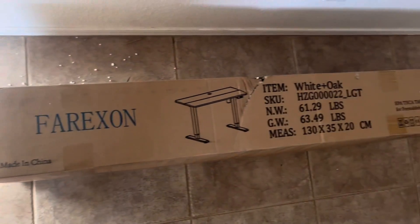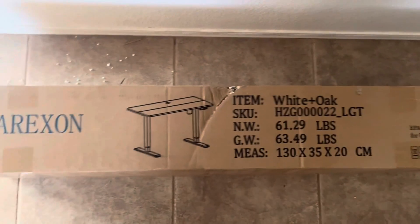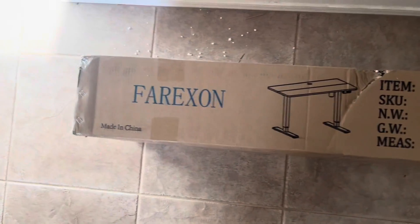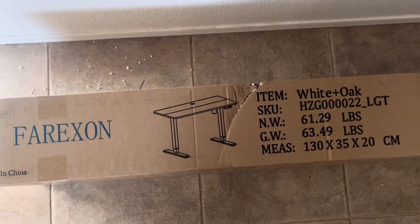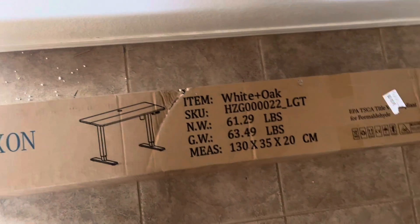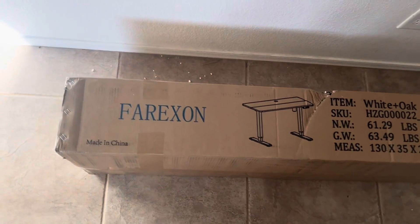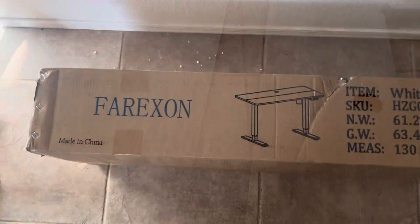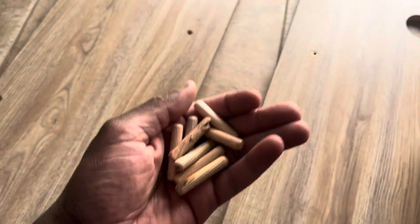Hi guys, this is a video about setting up an electric adjustable table. Most of us are working from home nowadays, so it's good to have these tables where you can adjust them and work on your laptop while standing. I had one of these at my office, and now that I'm working remote, we're going to start with the desktop.